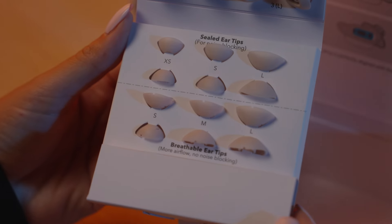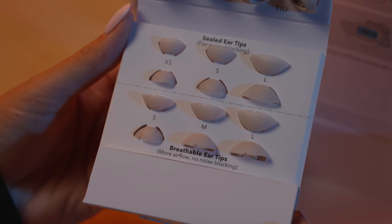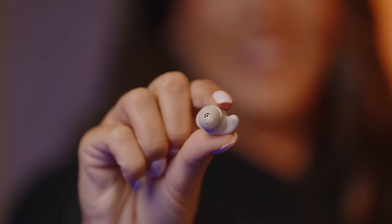And there are three more sizes each of sealed ear tips and breathable ear tips. The sealed tips help keep noise out, while the breathable ear tips allow more airflow for comfort and are not noise blocking.